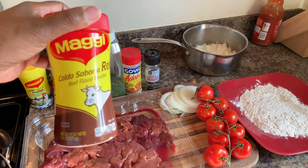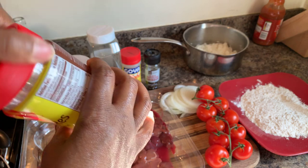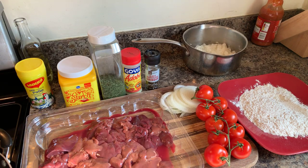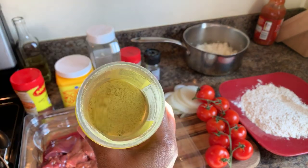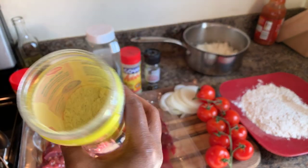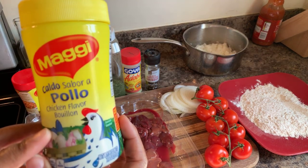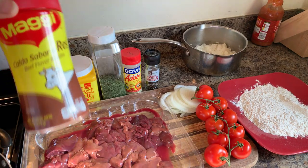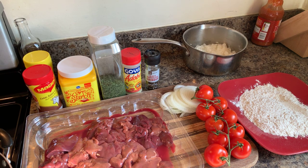You will need cracked black pepper, adobo, parsley flakes, and cornstarch for thickening the sauce. You will also need some Maggi beef — the reason I'm using beef is because it's brown, which gives color to the gravy. You can use Maggi Pollo (chicken flavor) if you want — it's really up to your discretion. Go ahead and make your rice ahead of time like I did.